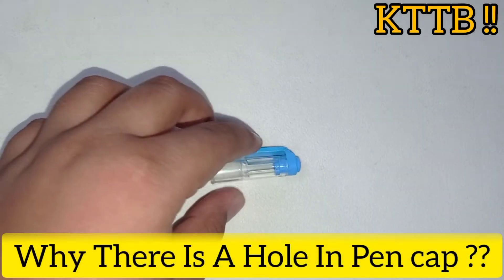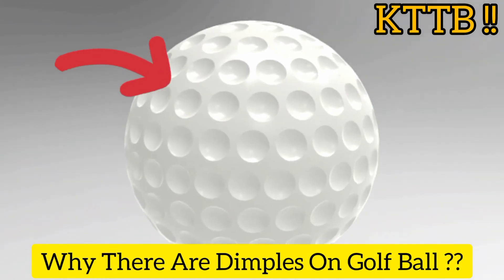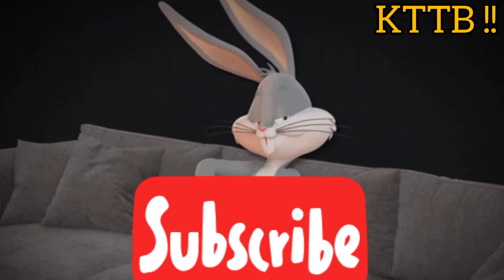Do you know the reason why there is a hole in a pen cap, or why there are dimples on a golf ball? If not, keep watching and do subscribe to my channel.